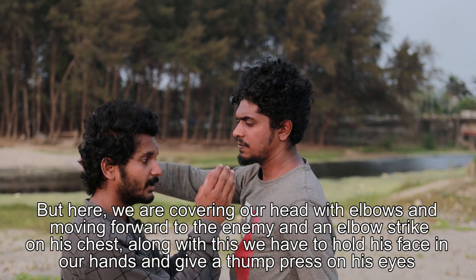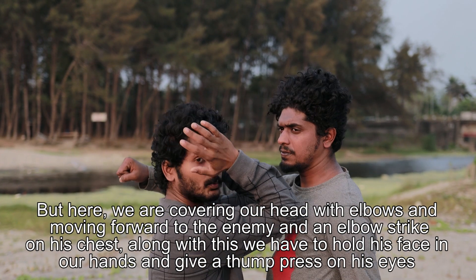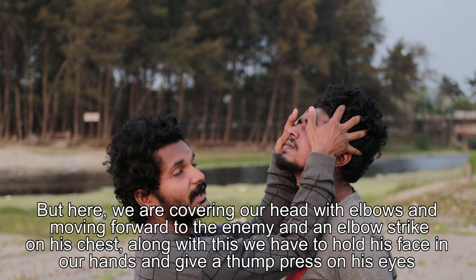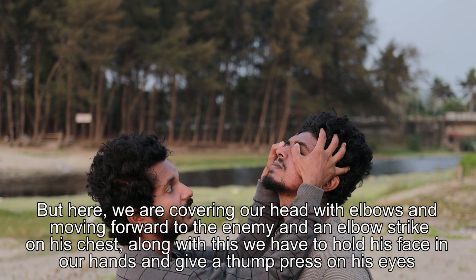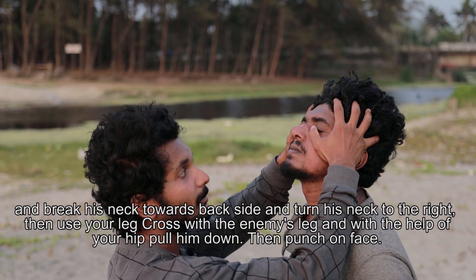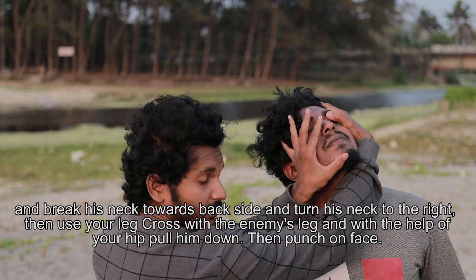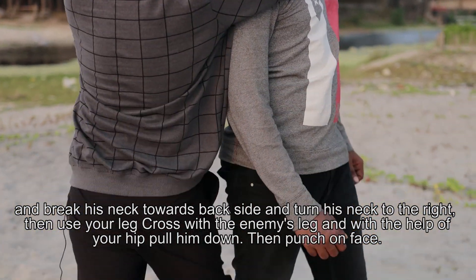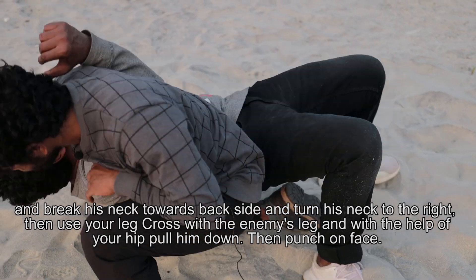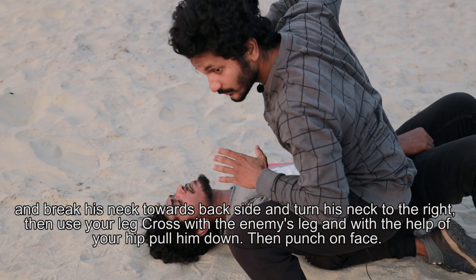If we hit the elbow, I hit the head cover. If you hit the hip, you hit the leg and you hit the leg. With a punch in the face.